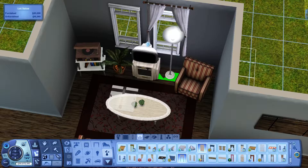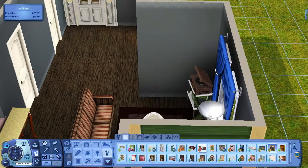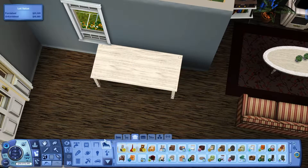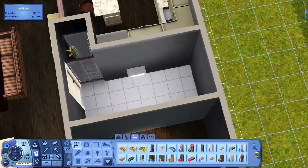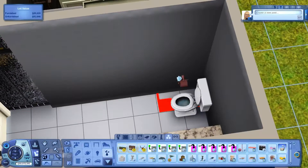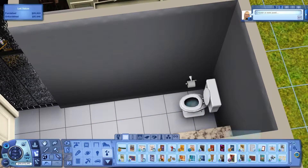I always use the same go-to color schemes: an orangey wood countertop with a white base cabinet, a marble countertop with a darker wood base, or a white countertop with a darker wood. It's so hard to do anything else. I see other people do different things and it looks really pretty — maybe I should look at more inspiration pictures, because coming up with them off the top of my head is just not the way my brain works.